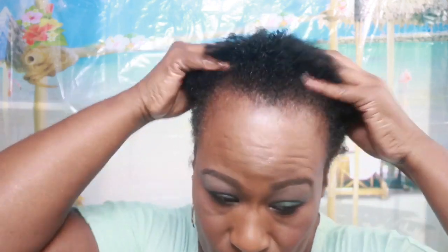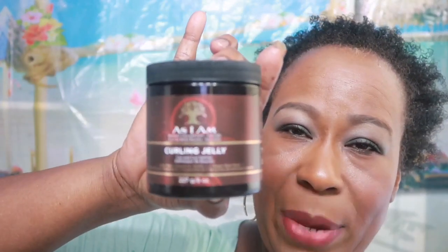Now I'm going to put in some leave-in conditioner by As I Am. I'm almost out, so I've got to get some more. Then I'm going to add some curling jelly, also by As I Am.